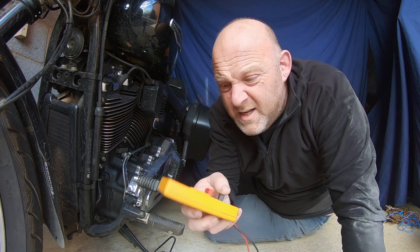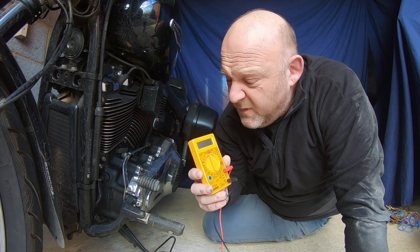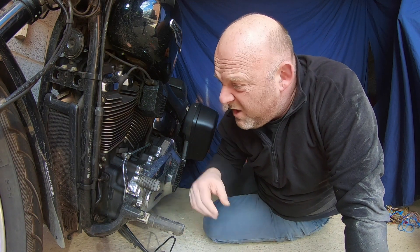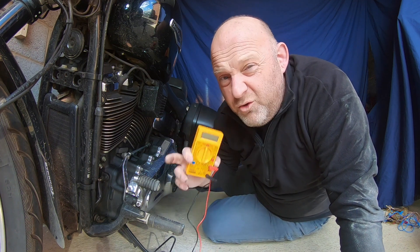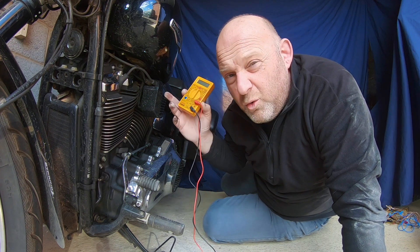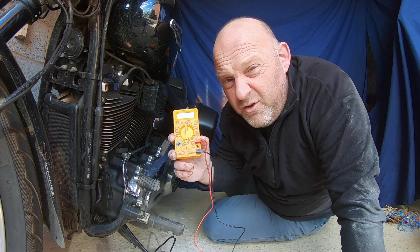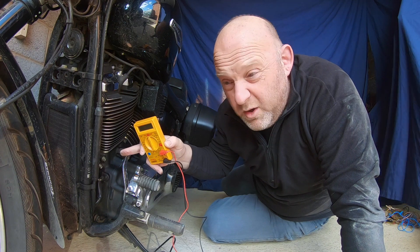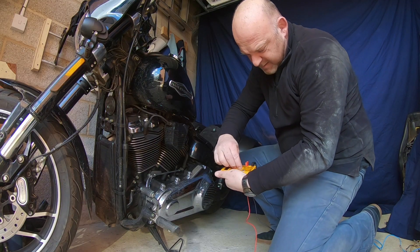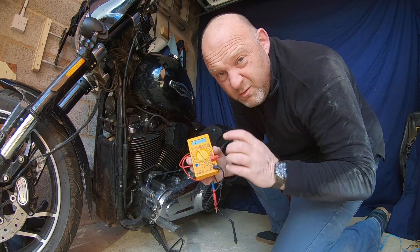We get a multimeter. You can do a continuity test or just a resistance ohms test. What you need to do is pick a point on the motorcycle — usually an engine frame bolt or something like that — that will be grounded to the rest of the bike. You can do a full check by putting one probe on your battery negative terminal and then picking a bolt on your engine just to see if you've got continuity. Then you'll know that you can do a continuity test from that bolt to there.